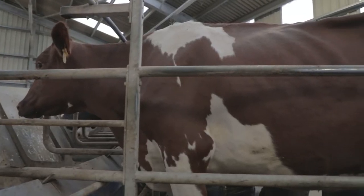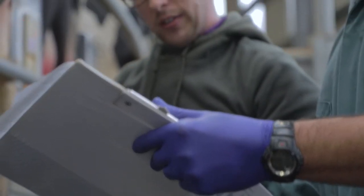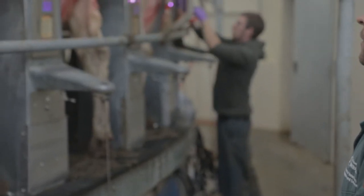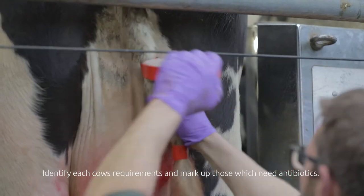The cows are presented very cleanly to the parlour. Two of the last three cell counts above 200, and she had mastitis a couple of months ago, so she needs antibiotic. Everything gets a red tape if it's going dry, and two red tapes if they're adding antibiotics.